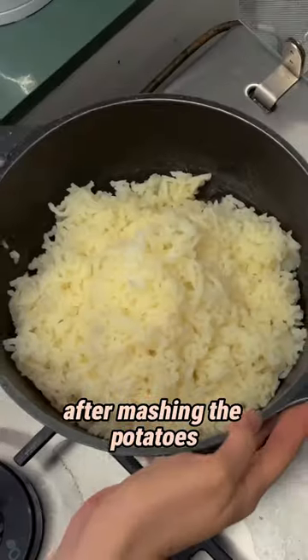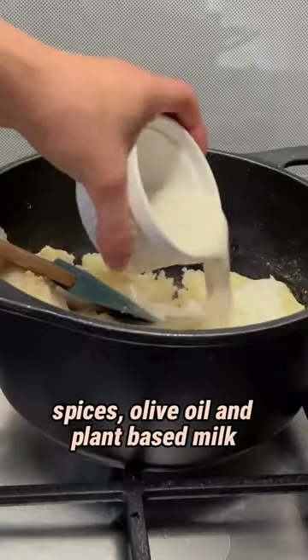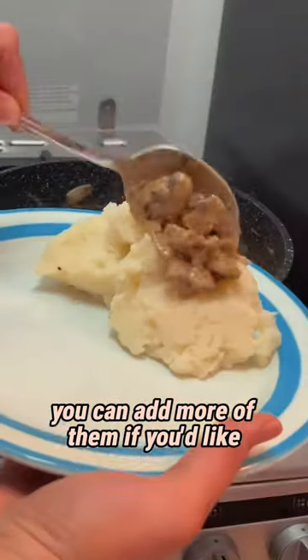After mashing the potatoes, I return the pot to a small heat and add the spices, olive oil, and plant-based milk. You can add more of them if you'd like.